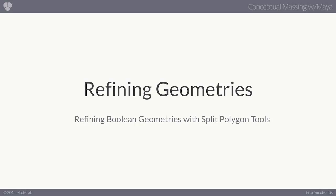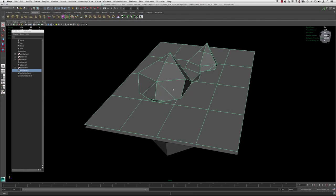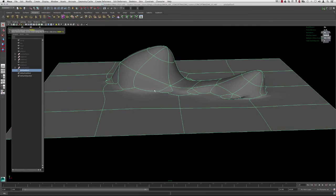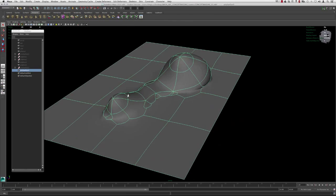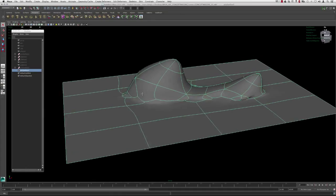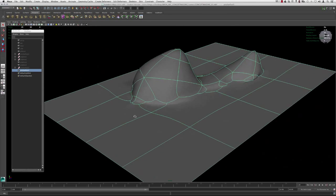Let's go ahead and start cleaning up this top layer. We want to start getting rid of all these weird moments — when we hit three and isolate select this, we begin to see that this is actually very jank, it's not very clean. It's pretty much a big mess, and this will happen when you start booleaning geometry together because the edges aren't lining up necessarily when you just kind of place a piece in there, so it's something we have to do post. It's not a big deal.